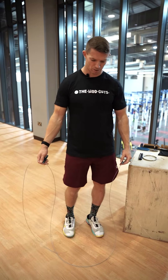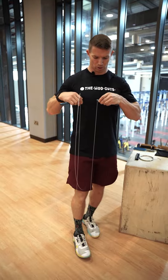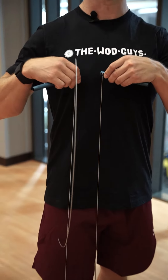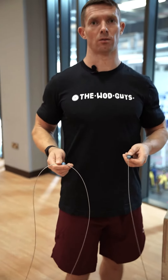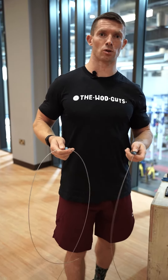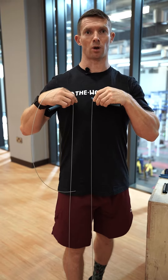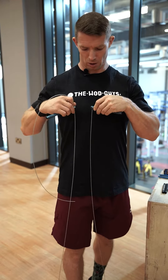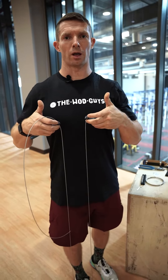How do you set up the length? You put a foot on the rope and you adjust up to your height level and skill level. If you're a professional, it's better to be a little bit longer. If you're quite good at skipping, it needs to be slightly below your chest. When you find your length,